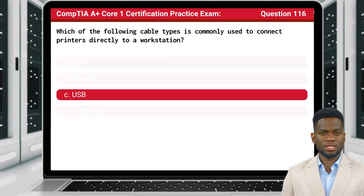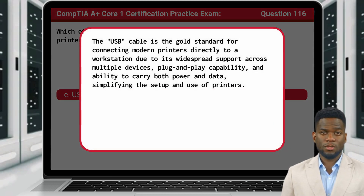Question 116. The answer is C, USB. The USB cable is the gold standard for connecting modern printers directly to a workstation due to its widespread support across multiple devices, plug-and-play capability, and ability to carry both power and data, simplifying the setup and use of printers.